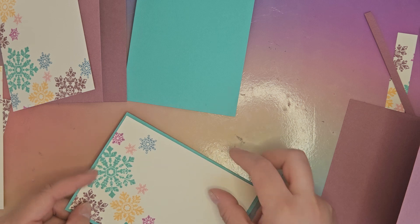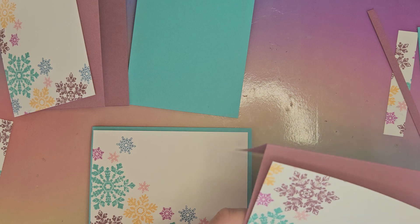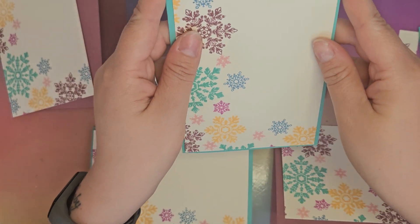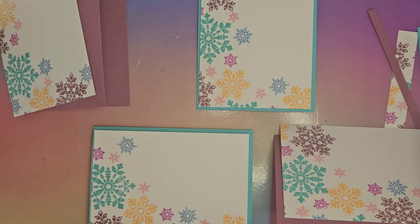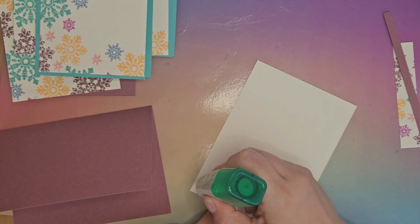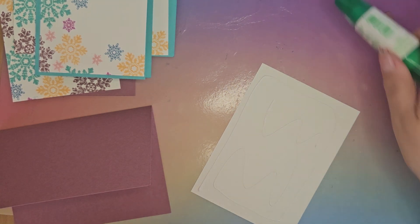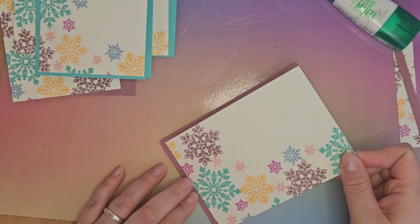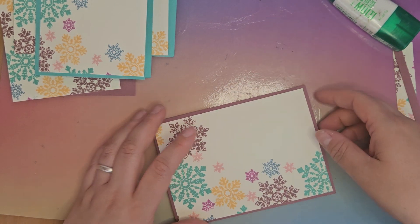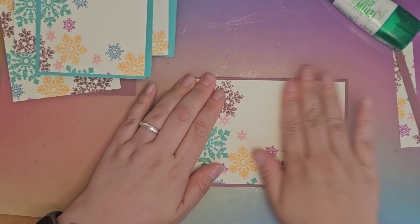Two of these are going to be landscape cards and two will be portrait. I'm going to stick those on now — I'll just stack them while I stick on the first one. Not completely straight — I've got a little bit of time to wiggle it so it is straight. There we go. Next one.